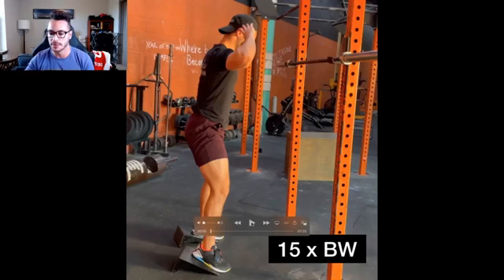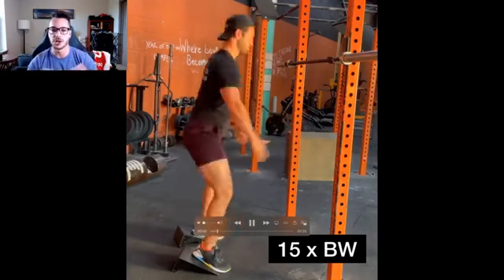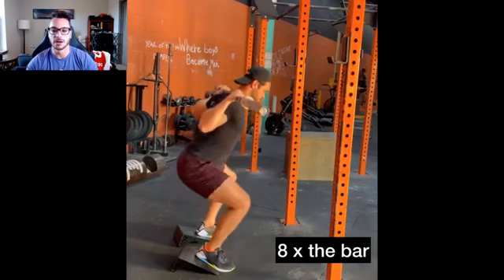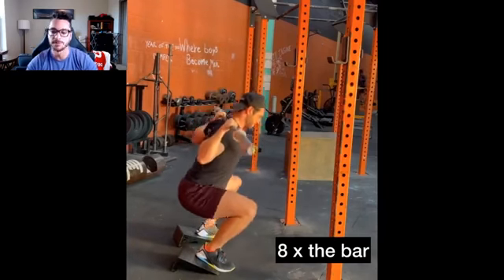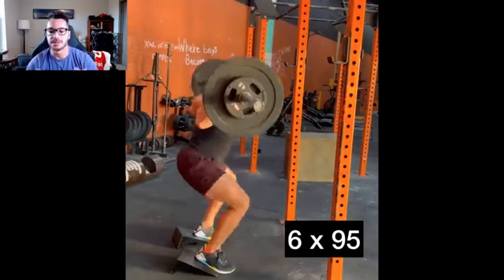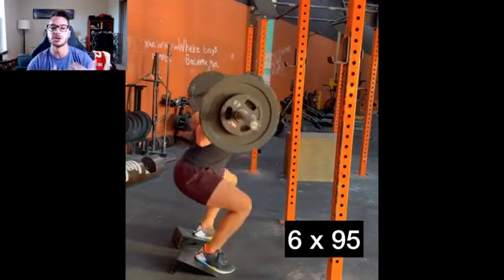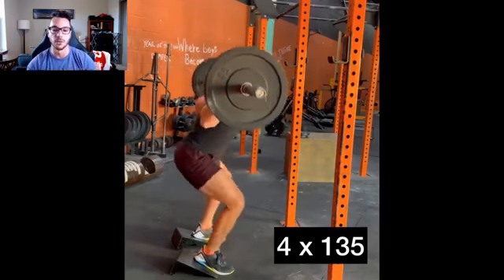This example is sped up, so ignore the tempo. We start with 15 reps at bodyweight — just walked into the gym, looking to warm up, loosen up, and get the motor patterns ingrained. Then we grab the bar, and the reps go from 15 down to eight. Next, we put 25 on each side — up to 95 pounds — for a set of six. Load goes up, reps go down. None of these sets are supposed to be hard. Then we go up to 135 for a set of four.